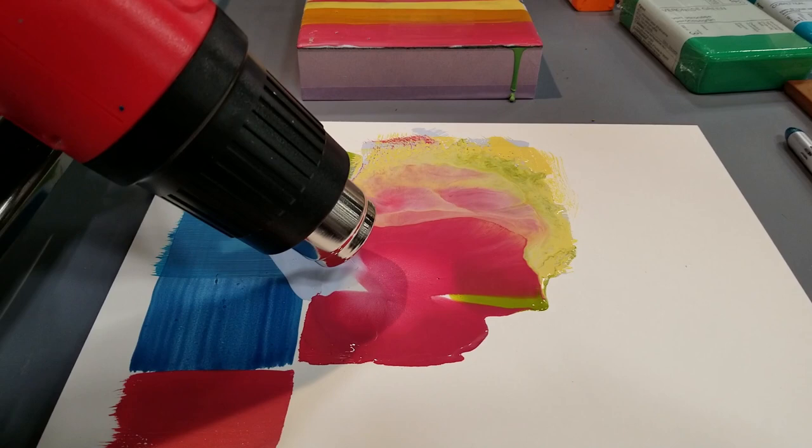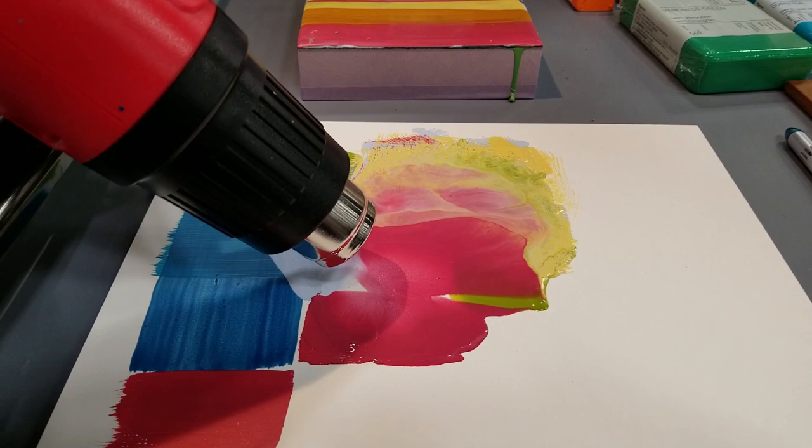Melting everything together, getting all of those waves and all the blending — that is fabulous. Thanks for stopping by and visiting our booth. Thank you.